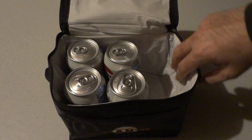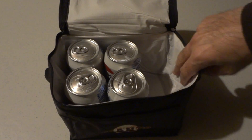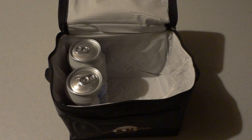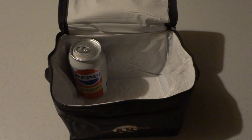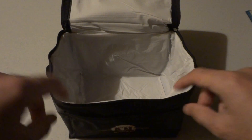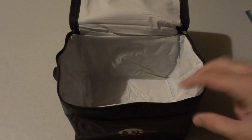It's also got some insulation in here — I believe that's foam insulation — so if you've got some cold stuff it'll keep it a little bit cooler for you for a little bit longer. It's not going to last all day keeping everything perfectly cold, but if you throw some ice or an ice pack in there it'll do the job for you.